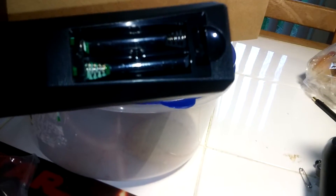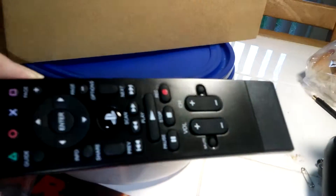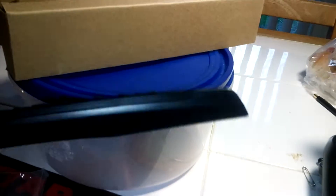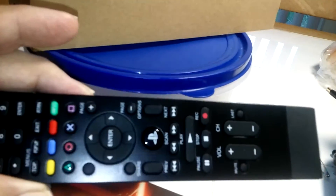It looks like it needs AAA batteries. I used to have a PlayStation 3 and it looks pretty close to that design, but thinner. I'll get it running and give you a heads up.